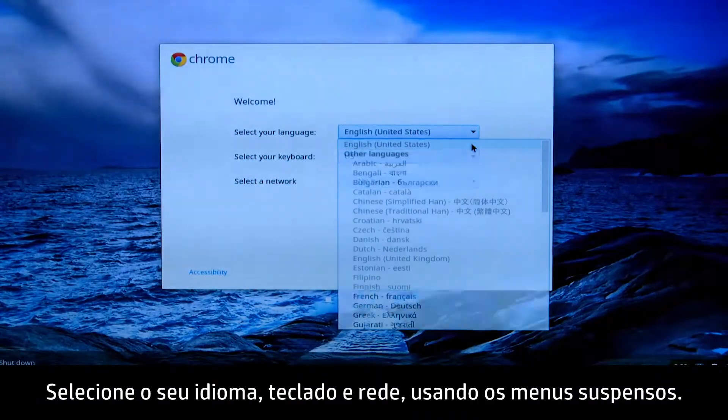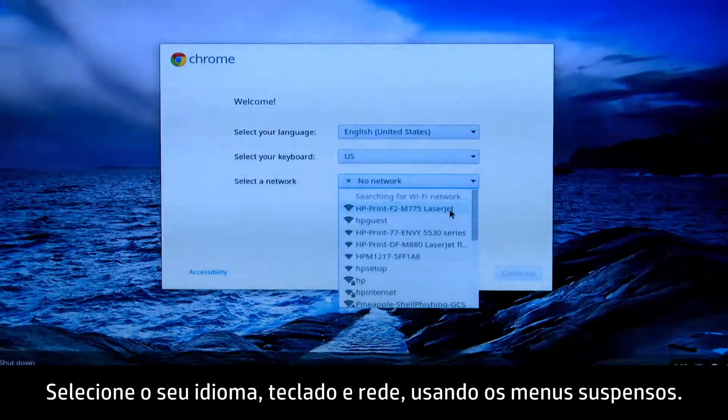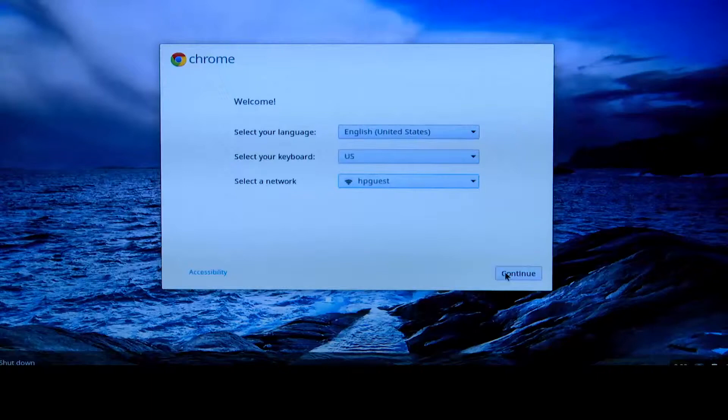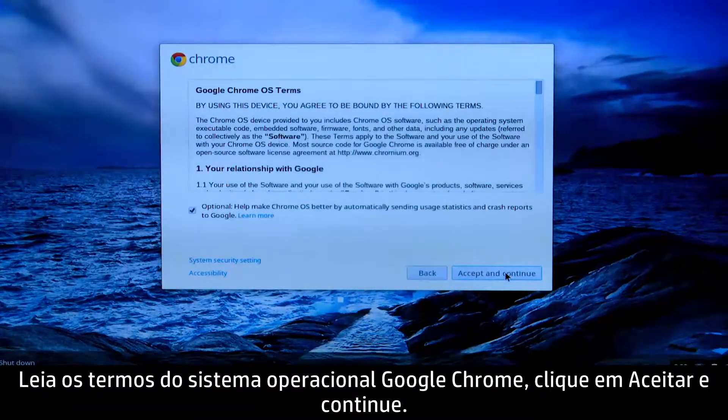Select your language, keyboard, and network by using the drop-down menus. Read the Google Chrome OS terms, then click Accept and Continue.